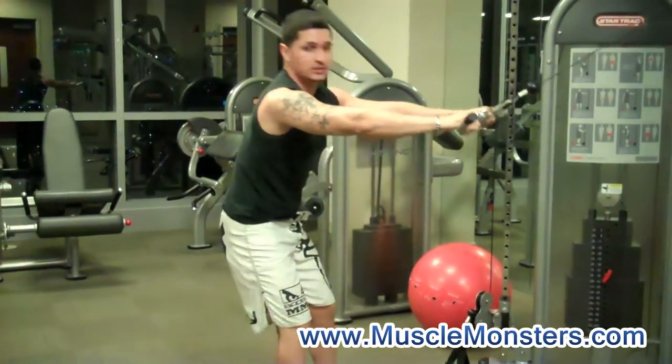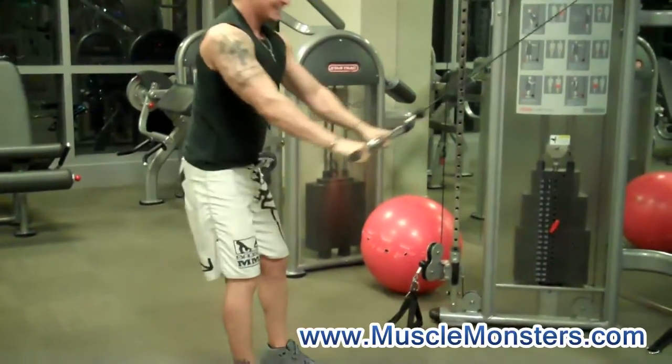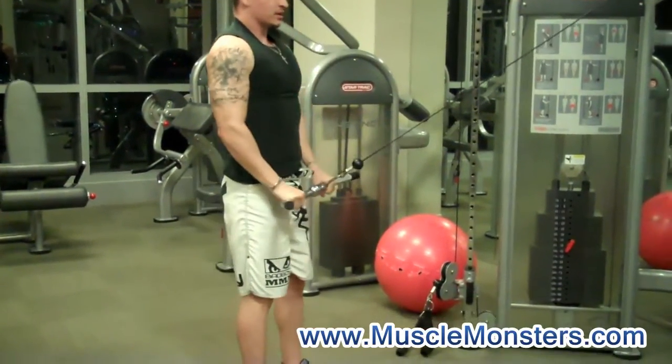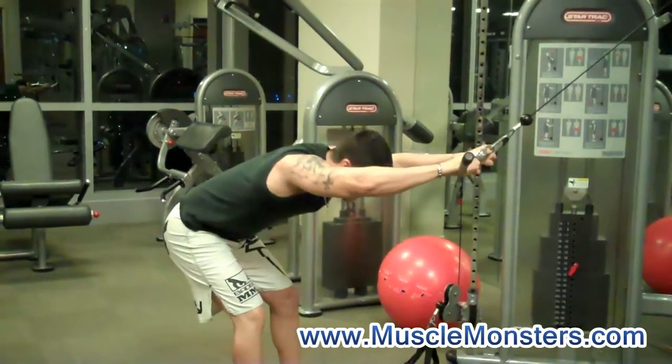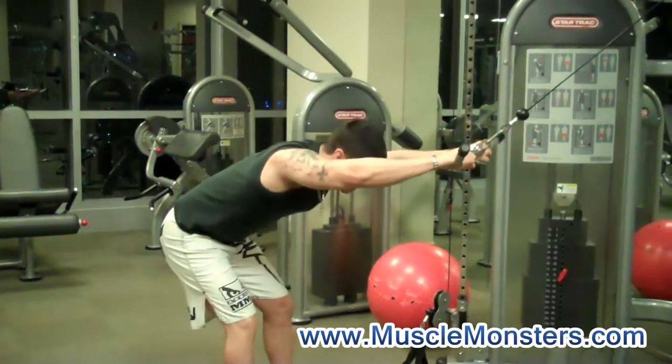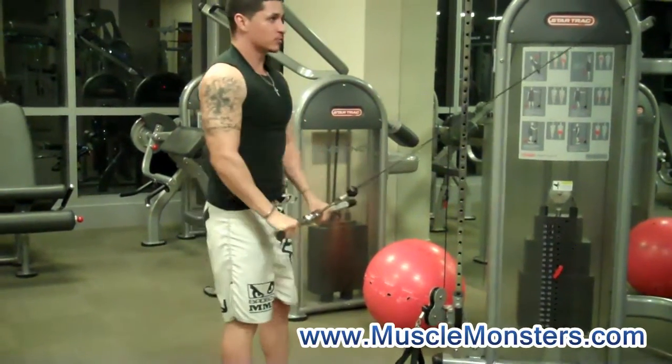So I'm going to demonstrate what it actually should look like. You want to control the weight — you don't want the weight to control you. That's going to leave more time under tension for the lats, for optimal growth.